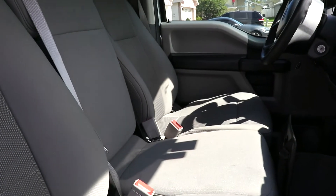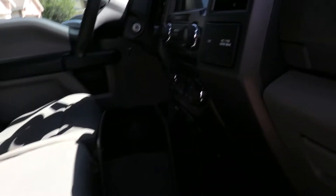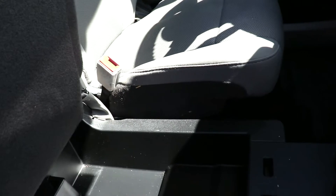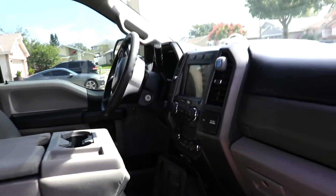This is the XL, which is the lowest edition, but it's got the STX package for the exterior. So it's got the bench seat, which is pretty nice. It opens up down below for additional storage, and then obviously the seat itself, which has storage also.